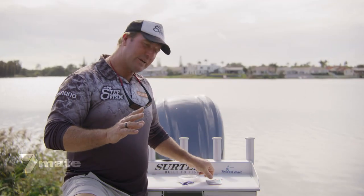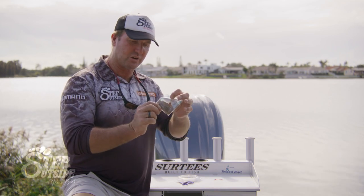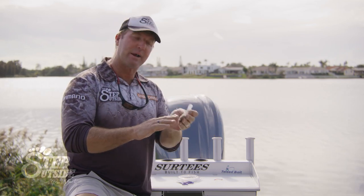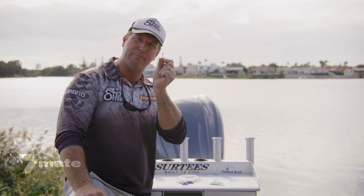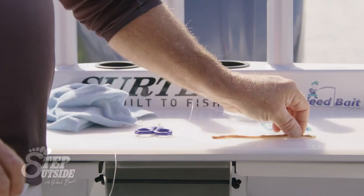Hey guys, it's hard to believe that one of the biggest fish we catch off the beaches around this amazing country of ours eats something so small, like a piece of spaghetti. We're talking about beach worms, and I'm talking about Mulloway. Now before we start baiting up, I'm going to show you the most effective rig to use when using a big hook like that and a little bait like a beach worm.